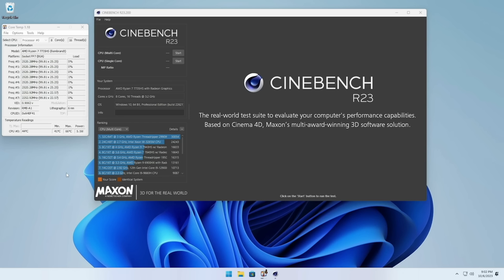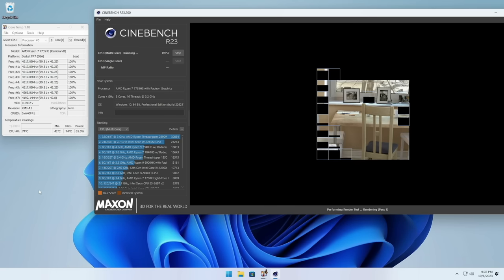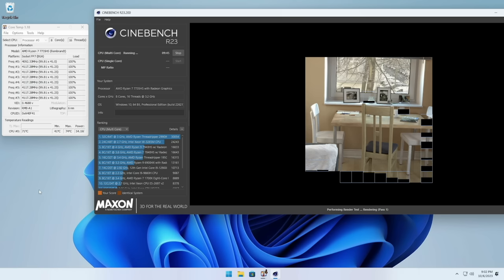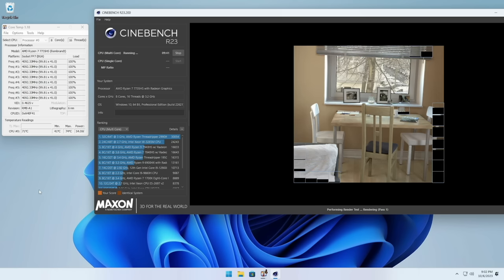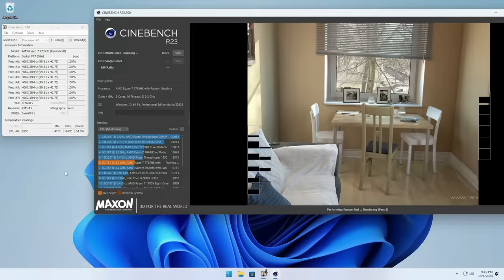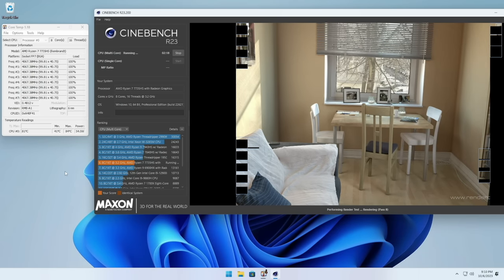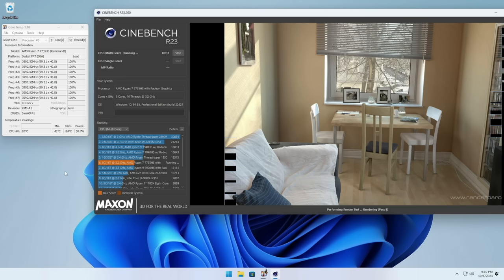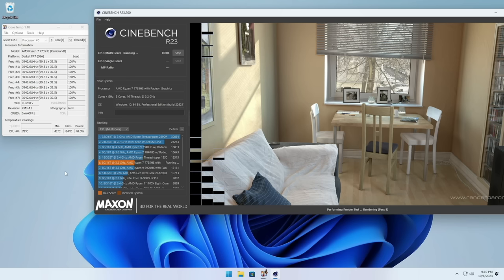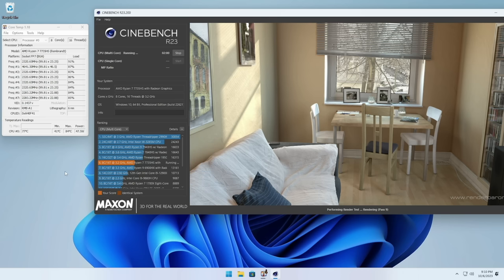Next, let's do some tests starting with idle wattage and temperature. When nothing is running, we're getting about 5 watts of CPU power draw and temperatures hovering around 44-45°C. When running a CPU-intensive benchmark like Cinebench, all cores max out at 100% and the power profile jumps to 54 watts — the max TDP configured by AMD. Temperature rises quickly to about 75°C in the first minute. After about seven or eight minutes, it caps at around 80°C, at which point thermal throttling kicks in and CPU power drops to about 45 watts.